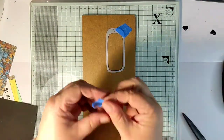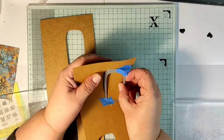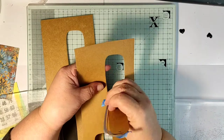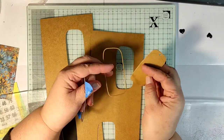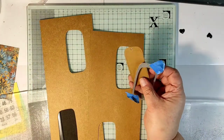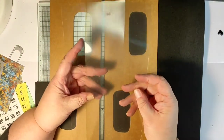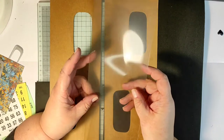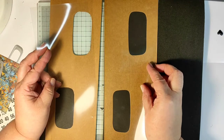Welcome to the Big Fat Mixed Media Tribe. In today's episode we will be making a huge mixed media tag. I'm starting with craft paper which I cut in half so it is an A4 size page cut in half — that will be the tag base. I found in my stash this irregular rectangular die and I used it to cut out the two windows.